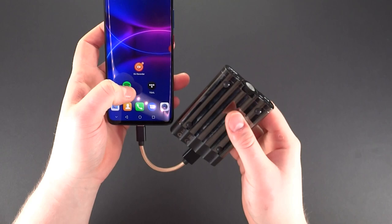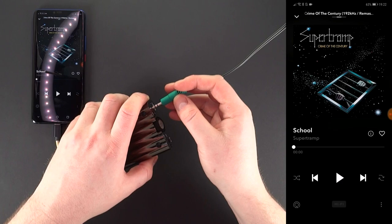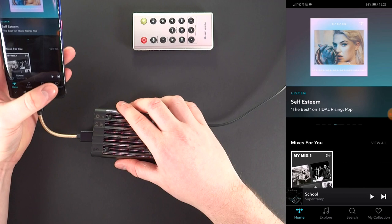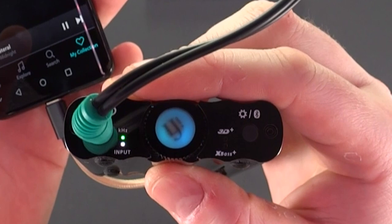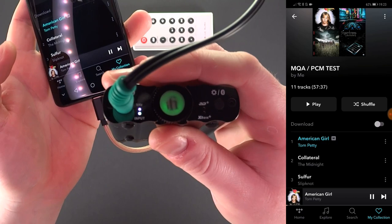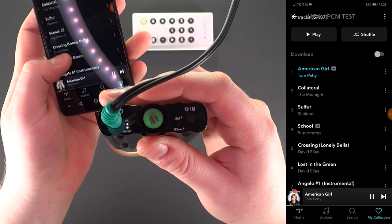As you can see, the LED is white, meaning connection is established. I'm now going to connect this to the active speakers. Green is for PCM 44 kHz playback, and magenta is for MQA playback — although it is a little hard to see on camera, it has changed.